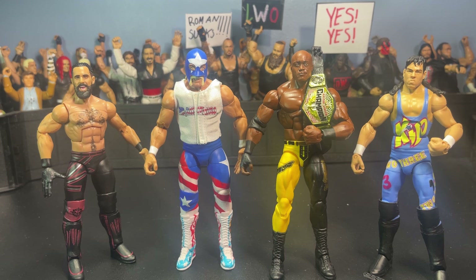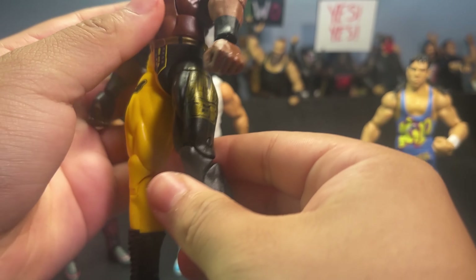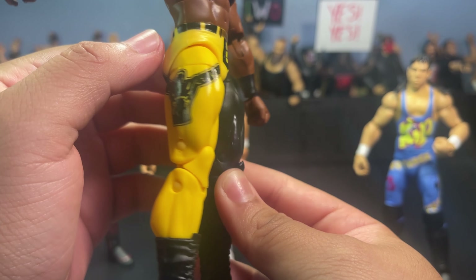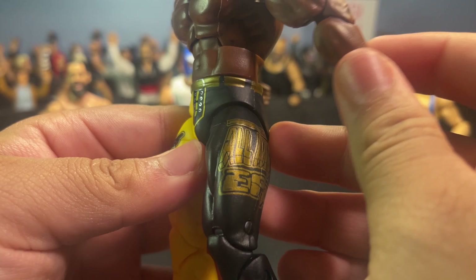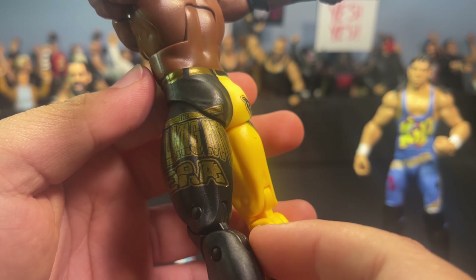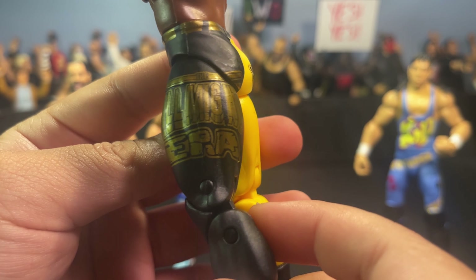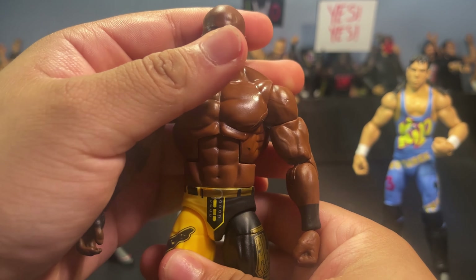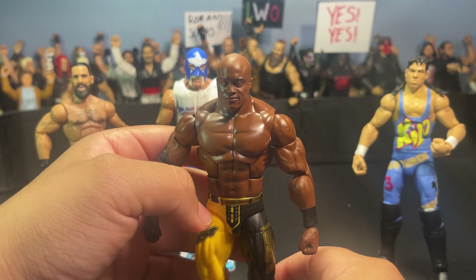Moving on to Lashley — I'm not really a big fan of Lashley's gear here. It's a nice little black and yellow gear with the Bobby Lashley logo on the right leg. Unfortunately they didn't do sculpts for his belts and zippers, which I wish they had. There's gold detail on the left leg that says 'The Almighty Era' — pretty cool, but pretty basic. Nothing too crazy. I honestly prefer the Top Picks red gear way better than this one.